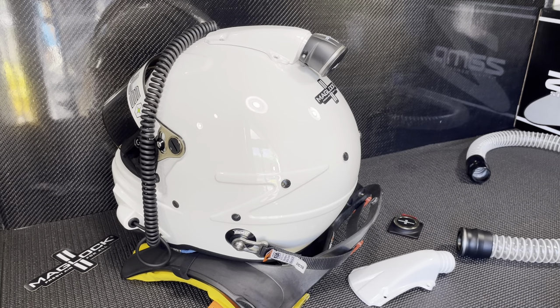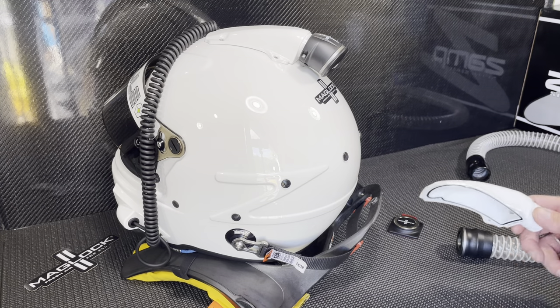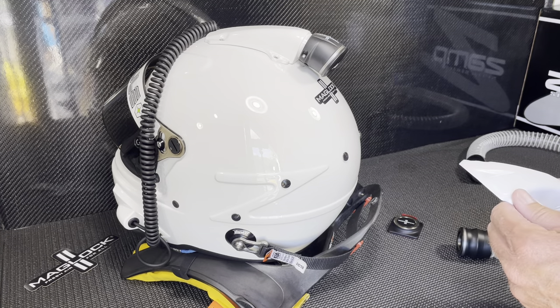Hey guys, Ronnie with Product 41 here. I'm going to show you today how the Maglock fresh air system connects to the helmet. We have it connected now to a Zamp RZ70.